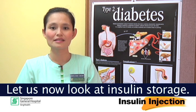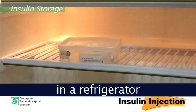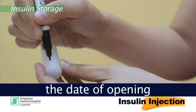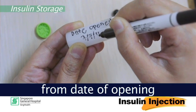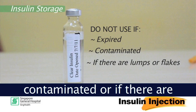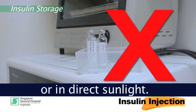Let us now look at insulin storage. It is important to store insulin appropriately to ensure its optimal function. Insulin should be stored in a refrigerator at 2 to 8 degrees. Do not store in the freezer. Remember to label the date of opening for a new insulin bottle. Insulin bottles are stable for 6 weeks from date of opening, or as per manufacturer's guide. Do not use insulin if it is expired, contaminated, or if there are any lumps or flakes present. Avoid keeping insulin in hot places or in direct sunlight.